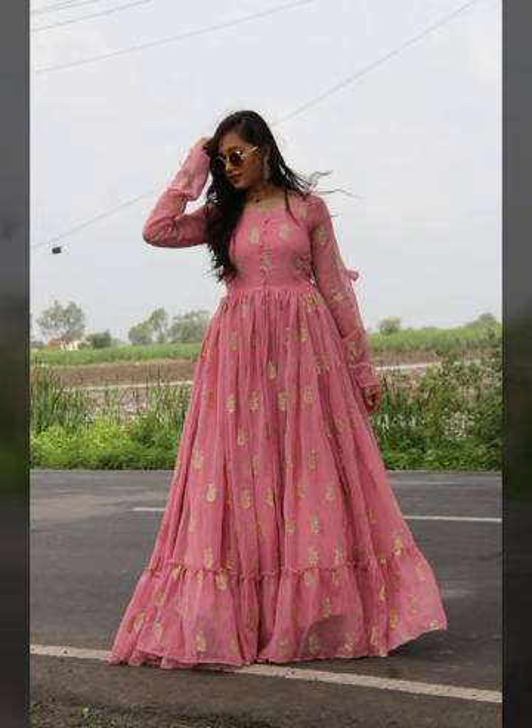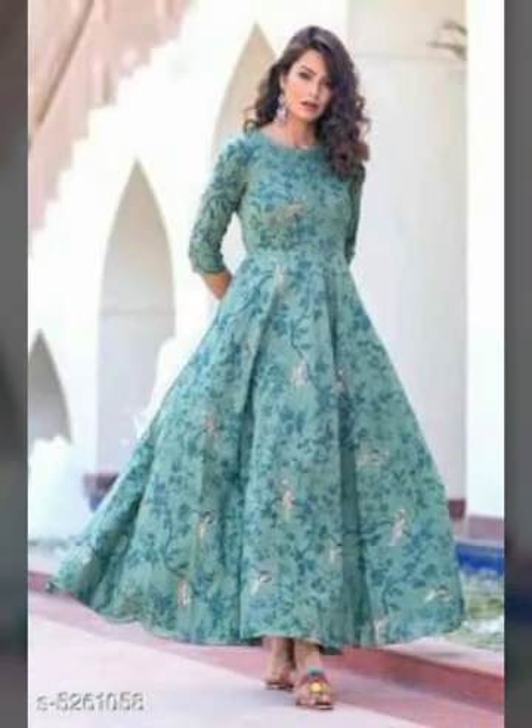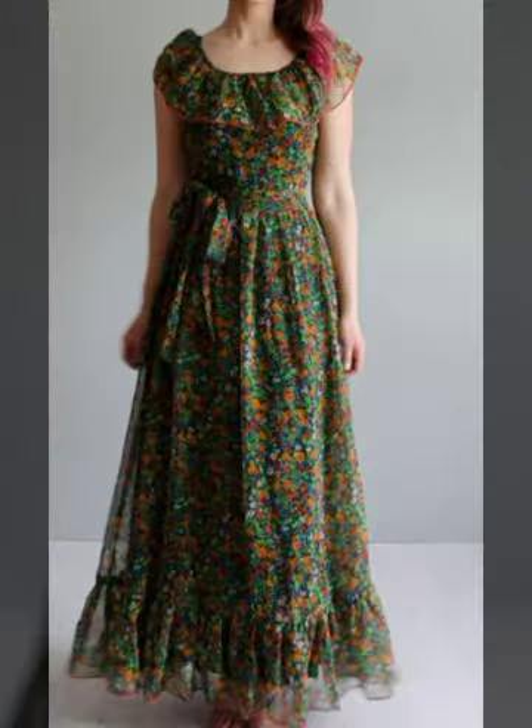Friends, you will see the video until the end. You will be sure to subscribe. You will be sure to press for new ideas, new collection, new style 2022.